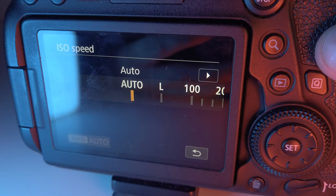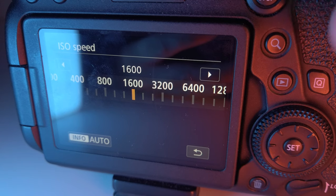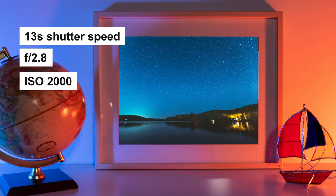There's one last thing to check — the ISO. Right now I'm at 12,800, which is way too high. I'm going to bring it down to 1600. Depending on your camera, the right ISO setting will vary, but for me around 1600 is good enough — I get enough detail without too much noise. So my final settings are: 13-second shutter, f2.8 aperture, and ISO 2000.